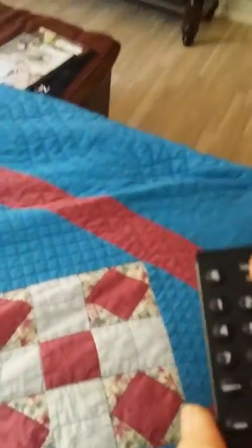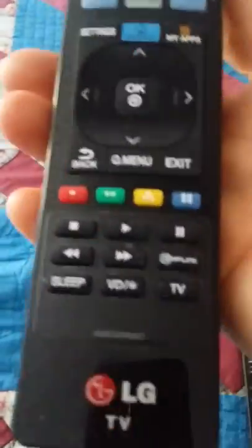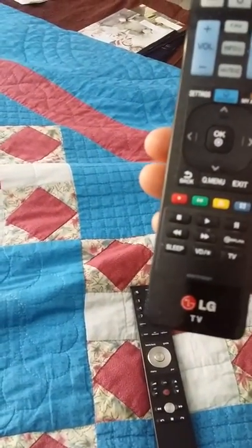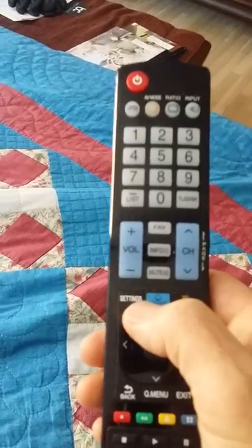If you want to watch Netflix in the bedroom, turn the TV on — you can use either remote, actually. This is the LG remote, same as the TV. Push the power button to turn the TV on, and then on the remote push the 'smart' button.